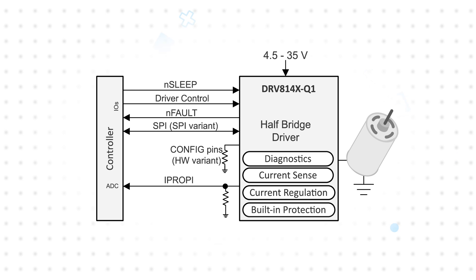They also have built-in current sensing that eliminates the need for an external shunt, plus configurable current regulation, diagnostics, and multiple protection functions with configurable fault reaction to ensure robust operation.